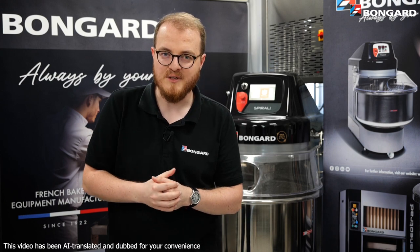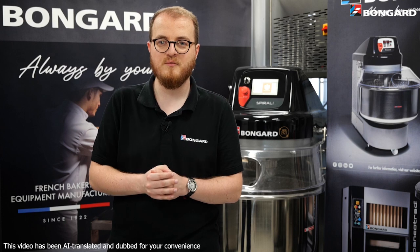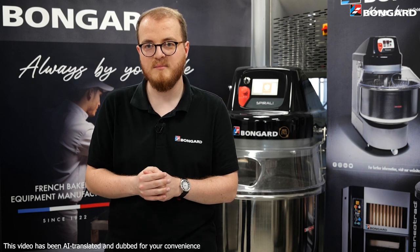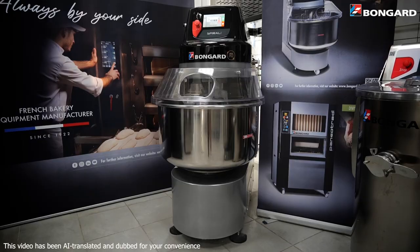Hello to all you bakers out there. I'm Mathieu, product manager for Bongard's mixing and ovens ranges. Today I will be introducing you to the Spiral Evo, one of Bongard's bestsellers, as well as its great new feature, the touch control panel.